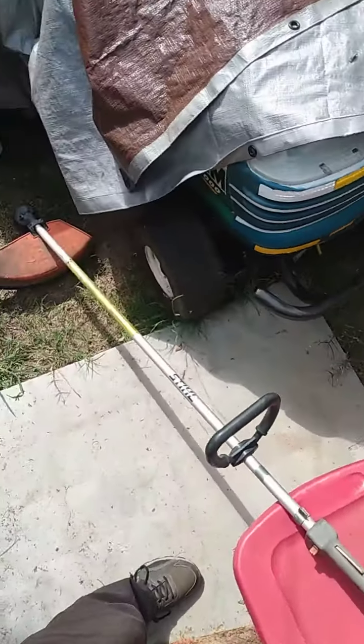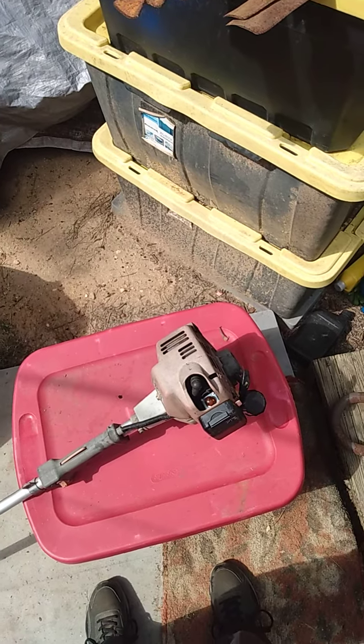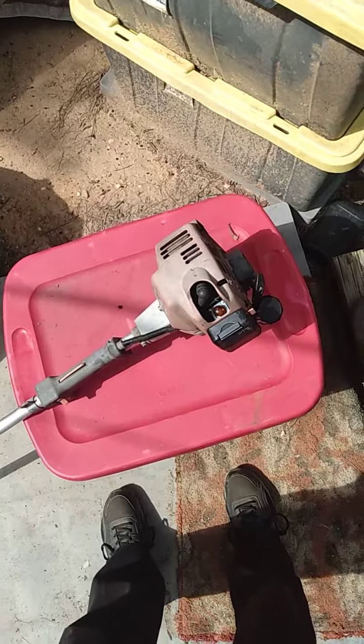I want to get this thing running because this is a one-off machine. How often do you see machines of this vintage age still running?